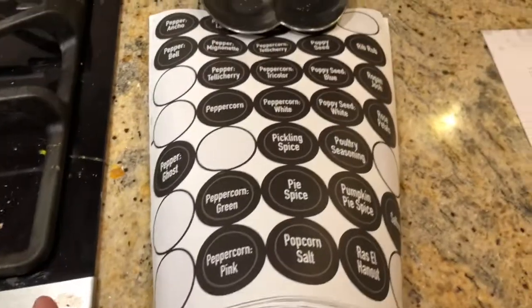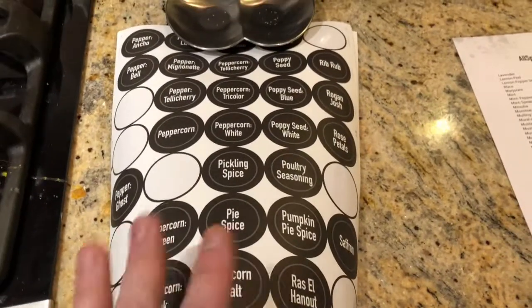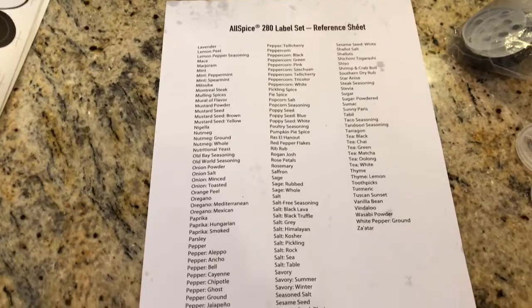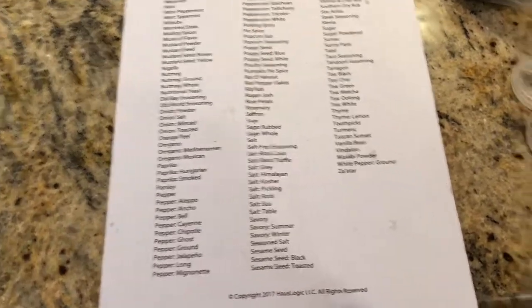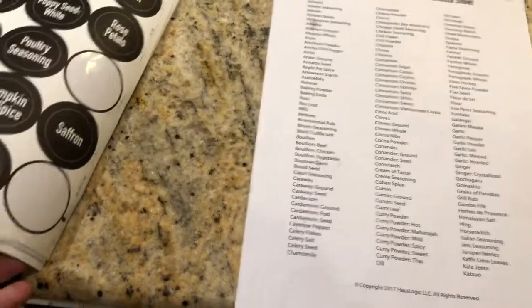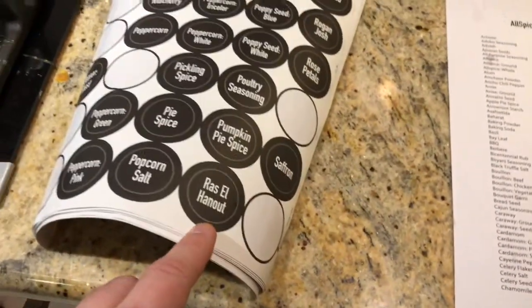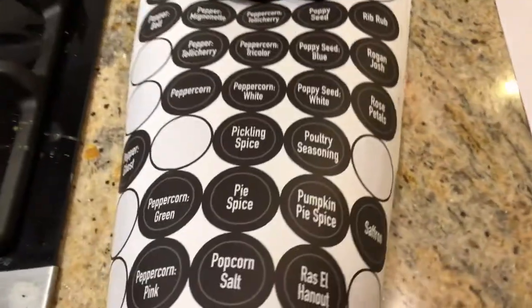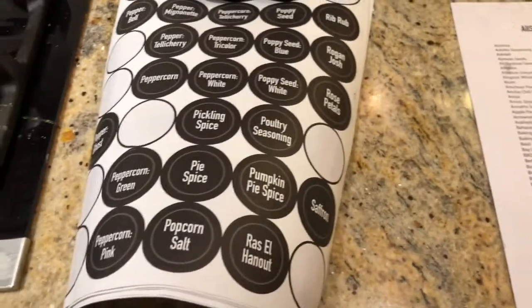As far as the labels go, you get sheets of labels for just about every spice under the sun. Here's a sheet for just about everything — it's 280 labels, plus they have some blank ones in case you come up with your own seasonings. Or you can go onto their site and get custom printed ones sent to you.